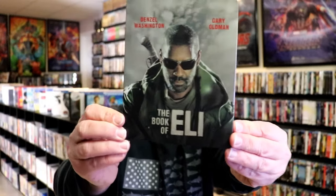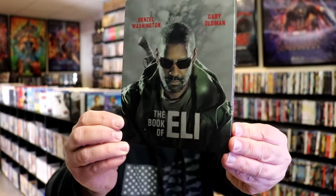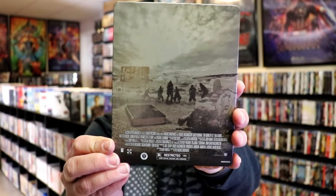We've got the wrapper off and the J-Card removed. Here's the front of the Steelbook — it is a matte finish, no embossing or debossing. And here's the back. We open it up, and we have our front and back together.